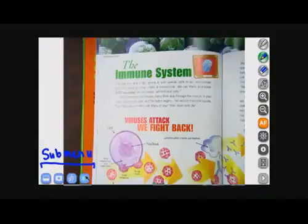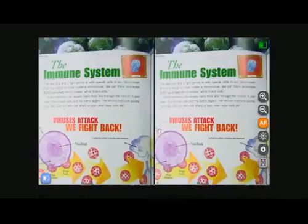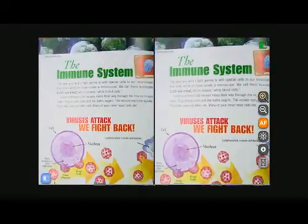The last button on the submenu is a split screen. When you press that, the split screen comes up and it compares the still image to the live image.